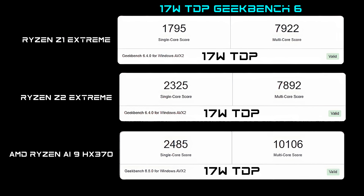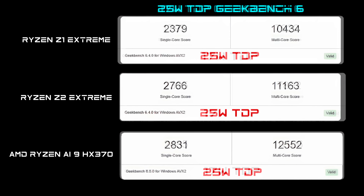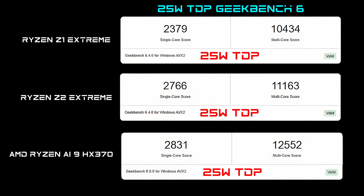The first benchmark is Geekbench 6, tested at both 17 and 25 watt TDP. At 17 watts single-core: Z1 Extreme 1795, Z2 Extreme 2325, HX370 2485. Interestingly, the Z1 Extreme multi-core at 17 watts actually comes ahead of the Z2 Extreme, but not the HX370 which has 12 cores and 24 threads. At 25 watts: Z1 Extreme single-core up to 2379, Z2 Extreme 2766, HX370 at 2831. At 25 watts the Z2 Extreme beats the Z1 in multi-core but not by a huge margin, while the HX370 leads with 12,552.